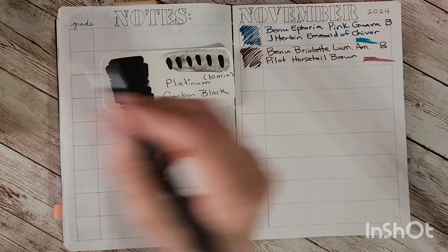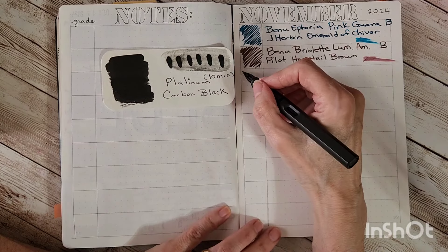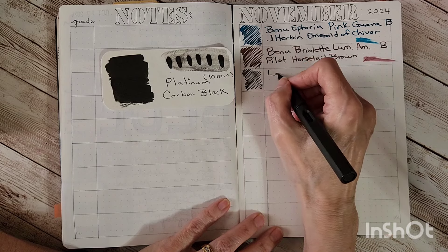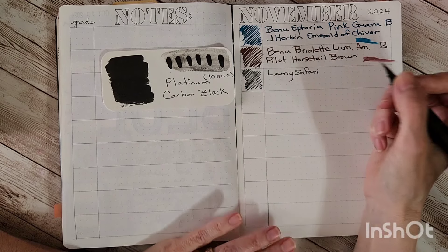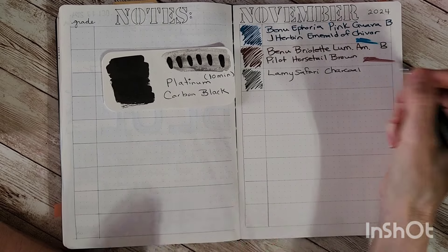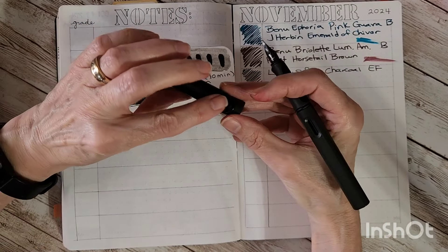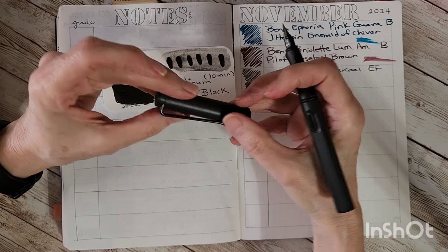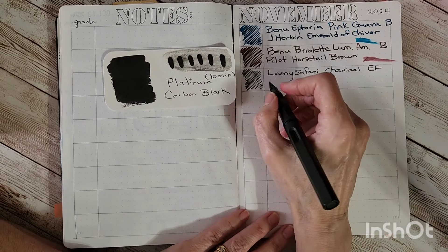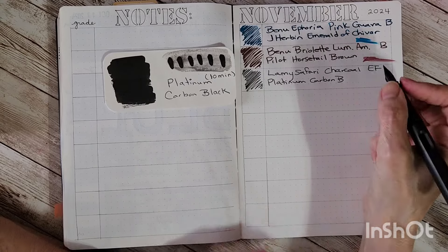This is the Lamy Safari in charcoal. I suddenly saw the Lamy nib and was thinking — am I going to say the wrong ink? But no, this is just a second Lamy nib; this time it's an extra fine. I had to check my inventory to look up what color this was — charcoal, though you could fool me. I got it because I really liked it; I like the matte finish on the Safaris. The ink is Platinum Carbon Black — I believe pen friend Maryland sent this sample.